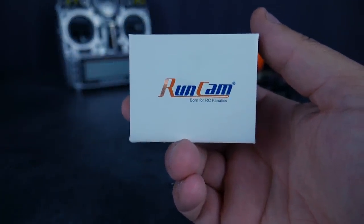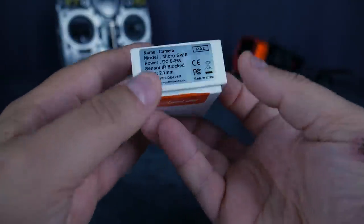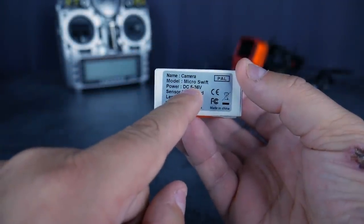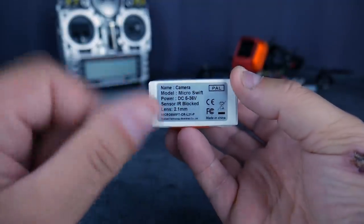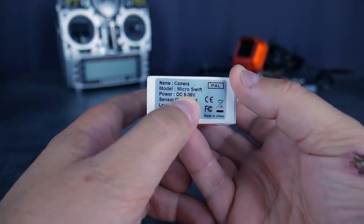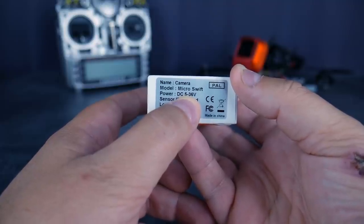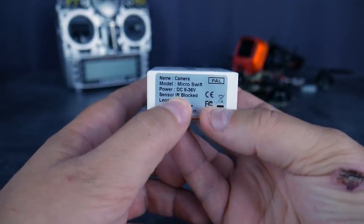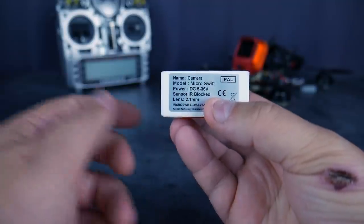Elle est vraiment petite par rapport à ce qui se fait sur le marché. La Micro Swift est une version de la Swift avec le même capteur, mais réduit. On est sur une tension d'entrée très élevée de 5 à 36 volts, donc on peut brancher ça en direct lipo sans souci. Le capteur, c'est un AirBlock, donc il faut penser à prendre des lentilles en AirBlock si jamais vous voulez changer.